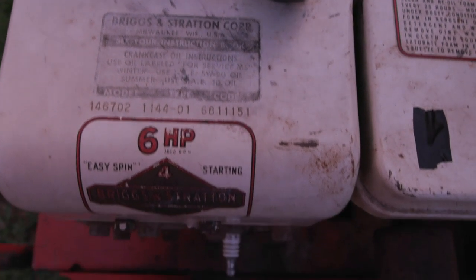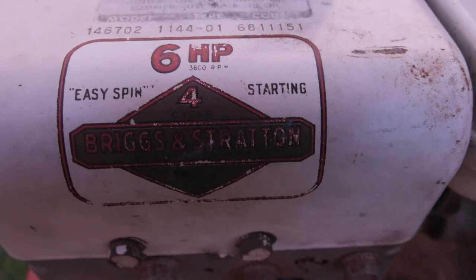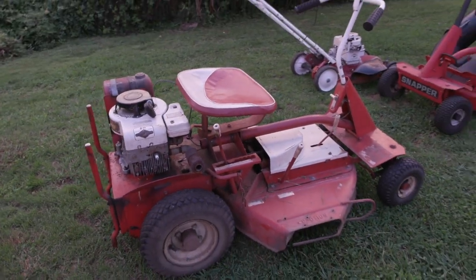Engine 146702, six horsepower, Briggs and Stratton. How do you like it, my friends? I'm loving it.